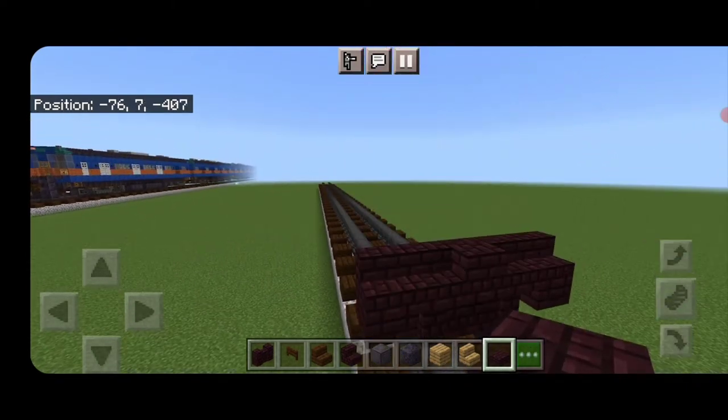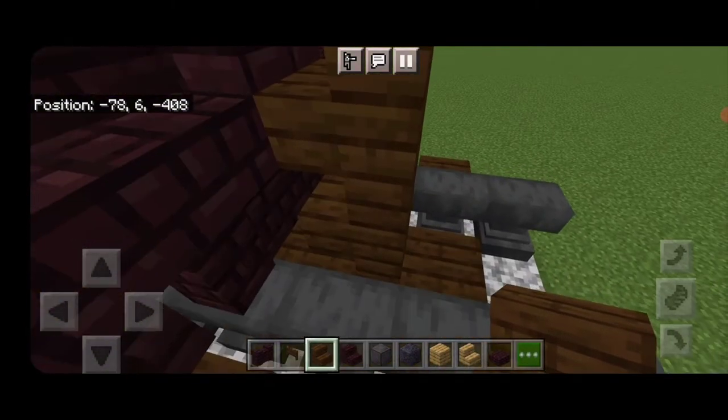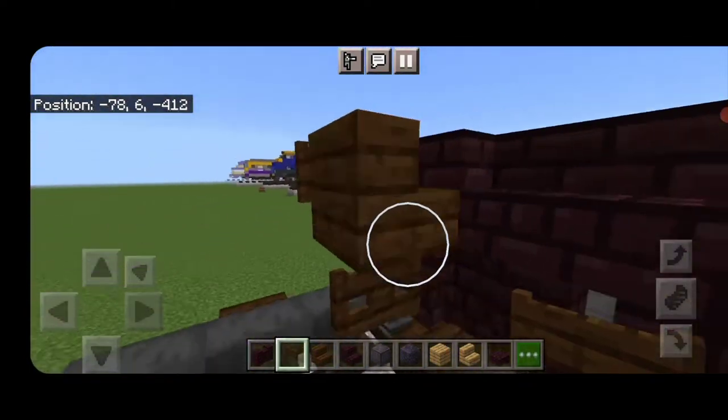Take out a dark oak stair for the coupler, turn around and stack it up to the second block, then delete the ones used for placement. Under it, put a sideways dark oak fence gate and a dark oak fence gate on either side of the coupler.